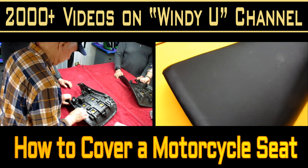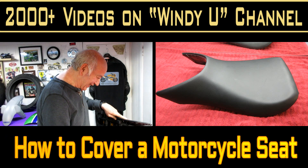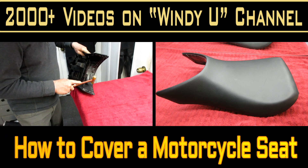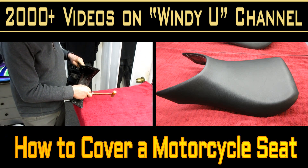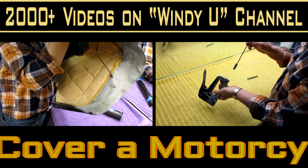Today we're going to show the steps and some tricks and tips that'll help you if you're looking to cover, repair, or pull the wrinkles out of a motorcycle seat. These are just basic things for covering a motorcycle seat.